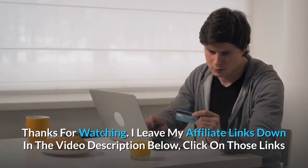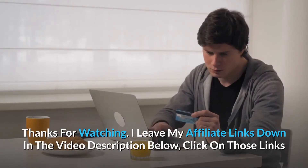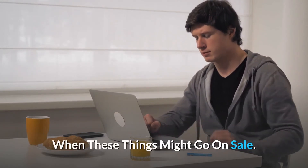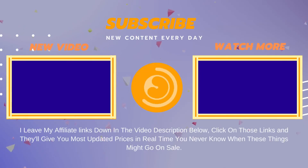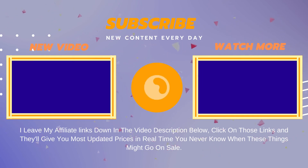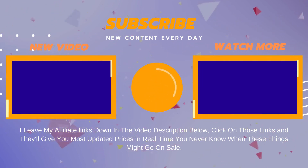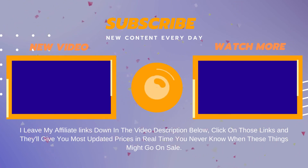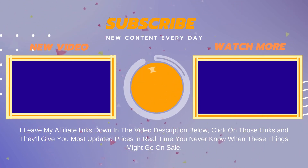Thanks for watching. I leave my affiliate links down in the video description below — click on those links and they'll give you the most updated prices in real time. You never know when these things might go on sale. Thank you.